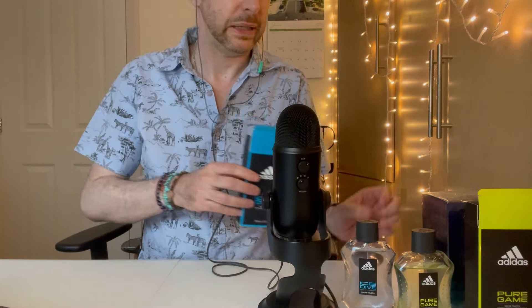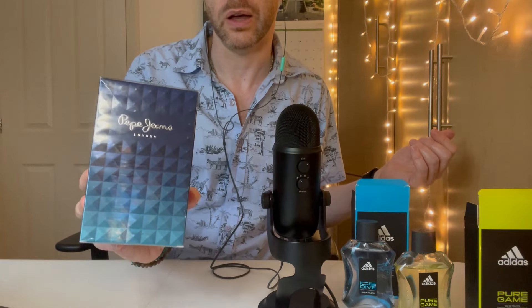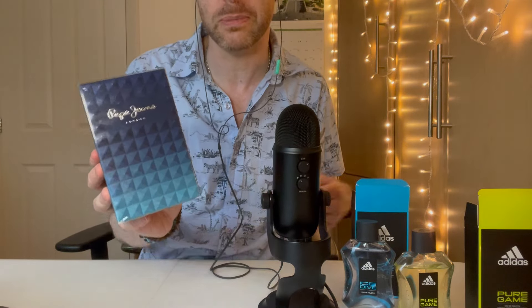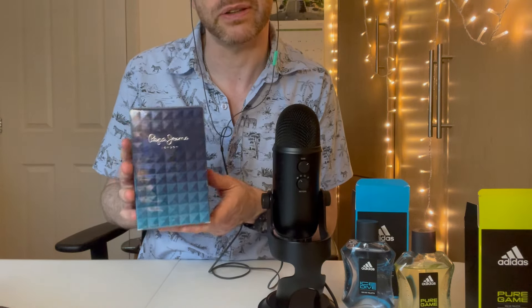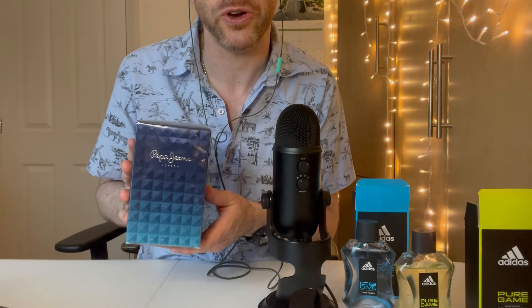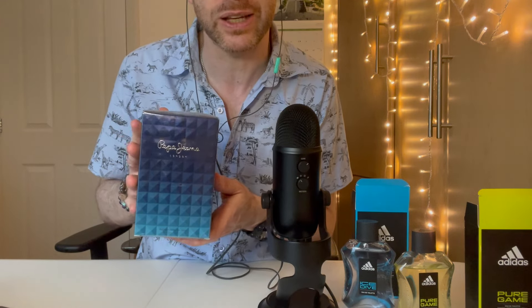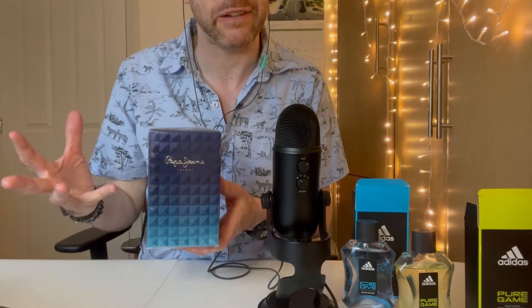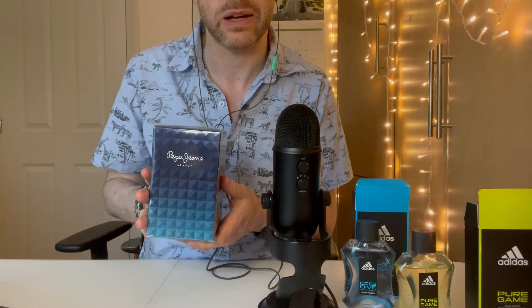Let's get into the unboxing. This one is Pepe Jeans London — the original. So I owned three Pepe Jeans fragrances but I never owned the OG. I finally got it because it was always about £25 in Superdrug — still not a bad price — but they had a promotion and brought the price down to £23. Two whole pounds off, and I couldn't resist. I'd just run out of Celebrate, which I was using for work. I have done a comparison video of the three Pepe Jeans fragrances I had.